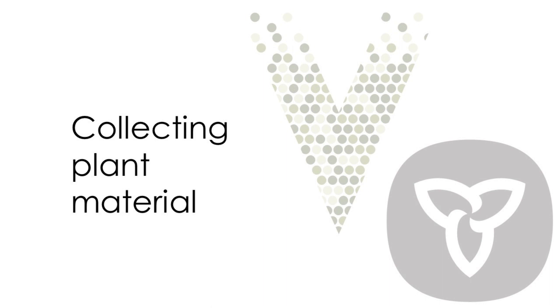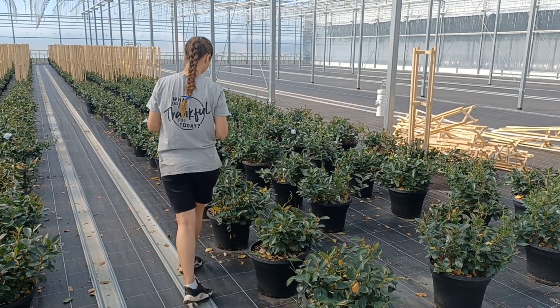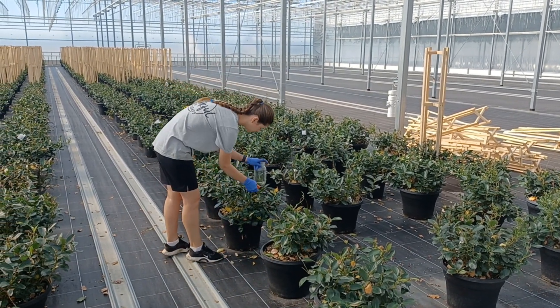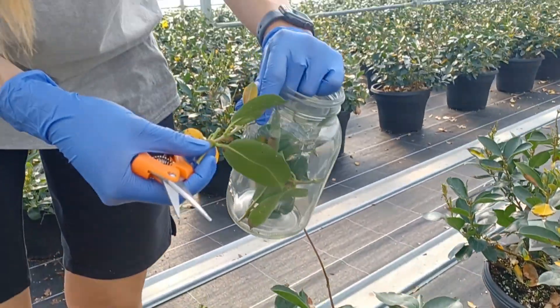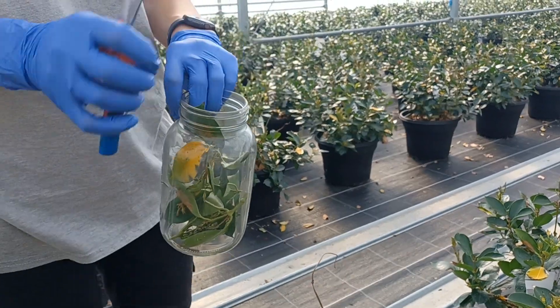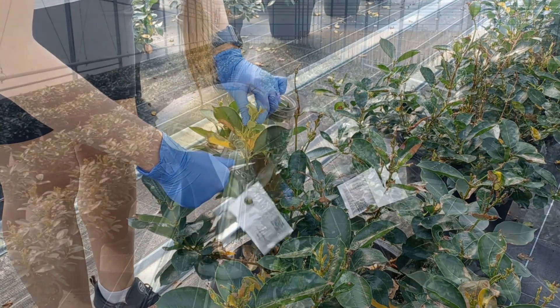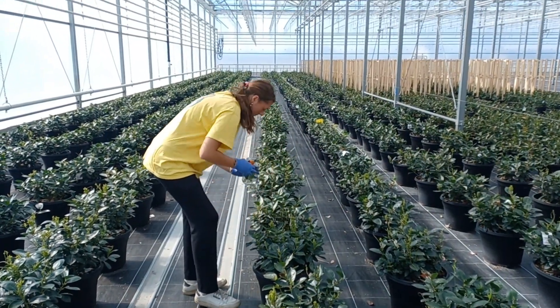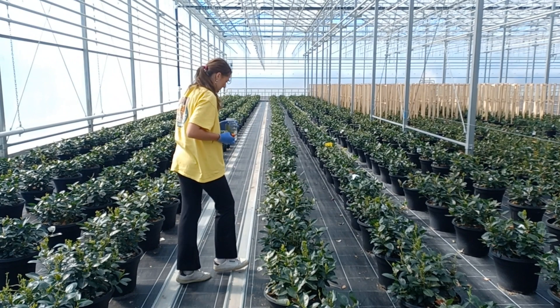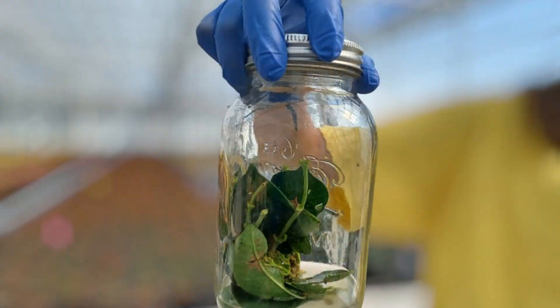The first thing you'll want to do is collect plant material that you want to wash. Generally thrips and other pests prefer new growth, so that is where you're most likely to find adults and immature stages. You'll need to cut growing points or flowers off of the plants and place them in the washing jar. Make sure you collect a representative sample of plant material throughout the crop or variety you are interested in. Do not pack the cuttings too tightly in the jar as you want to be able to effectively agitate them in the wash solution.